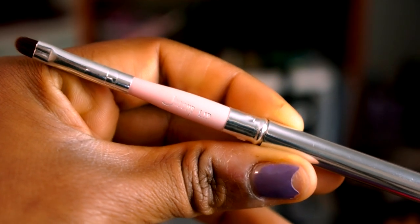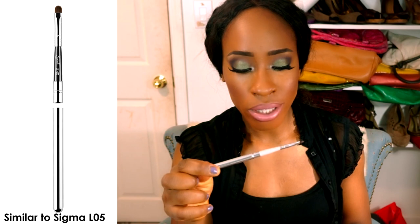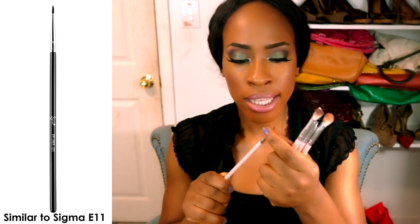The lip brush isn't really useful to me personally — I use lip brushes on clients but not myself. I'd repurpose this one for inner corner highlight. The eyeliner brush I honestly haven't touched yet, but from what I can see it looks okay, though it's a little flimsy, so I'm not sure how well it'll perform.